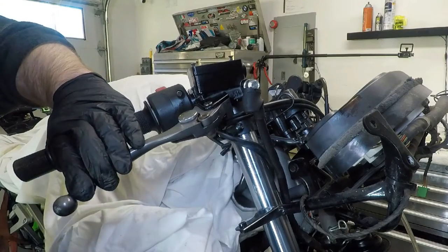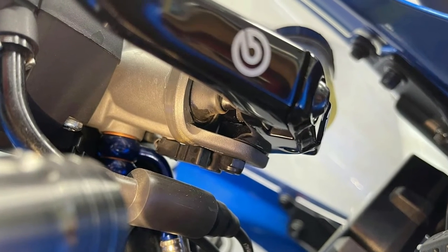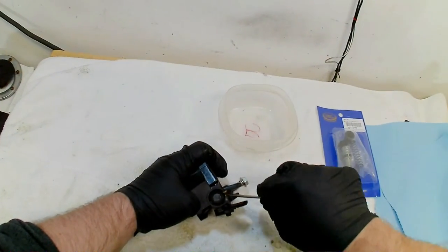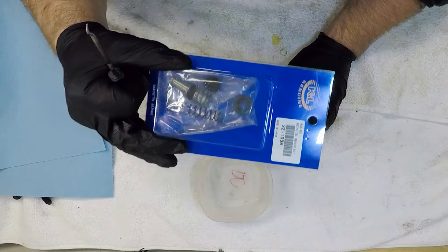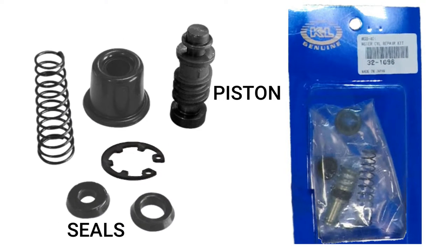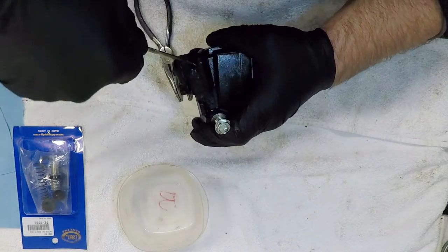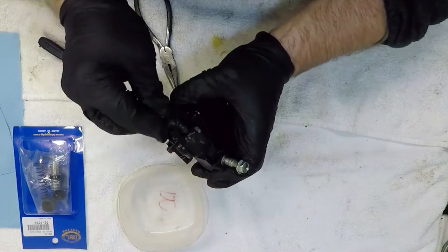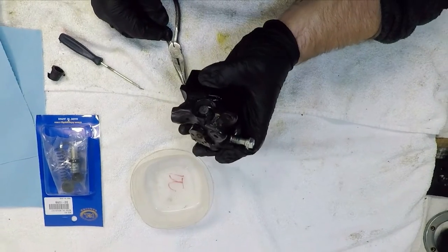Rebuilding a master cylinder is one of the easier jobs I've done for this bike. I often wonder why riders will ignore a leaking master cylinder when replacing the guts of the brake is so straightforward. The kit I ordered from K&L Automotive in San Jose was a complete rebuild kit with a new piston as well as seals. The beauty of this full kit is that the outer fluid seal is already on the piston right out of the kit. I wasn't going to take any chances with internal damage and wanted to replace all the components for this front brake.